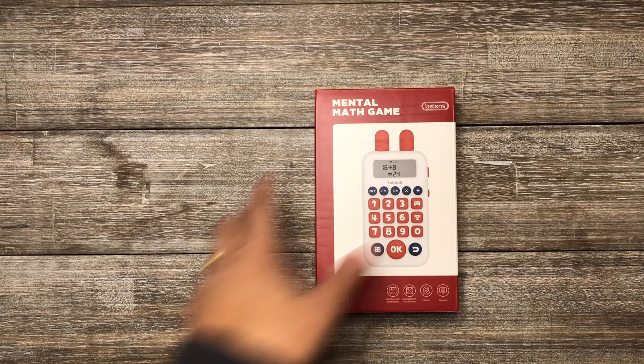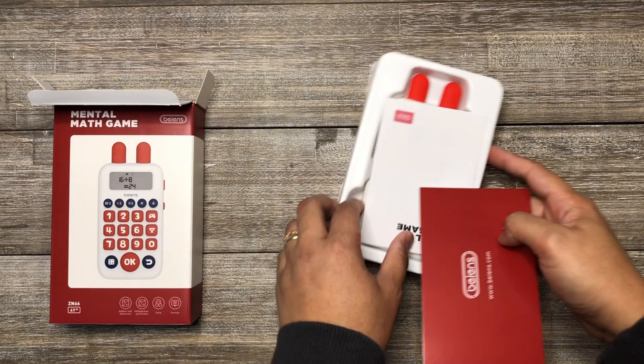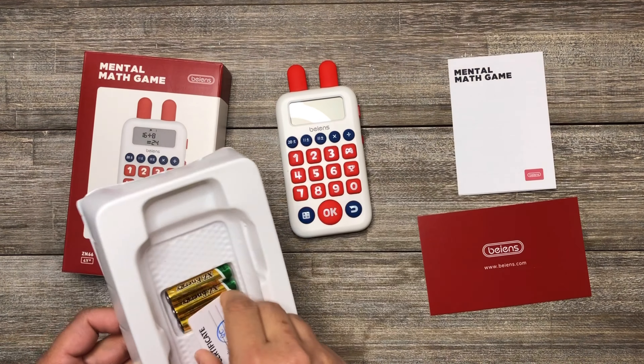This is the Benz Mental Math Game. Inside the box are the following: a math game that has a 3 million plus questions bank, user's manuals, and batteries.